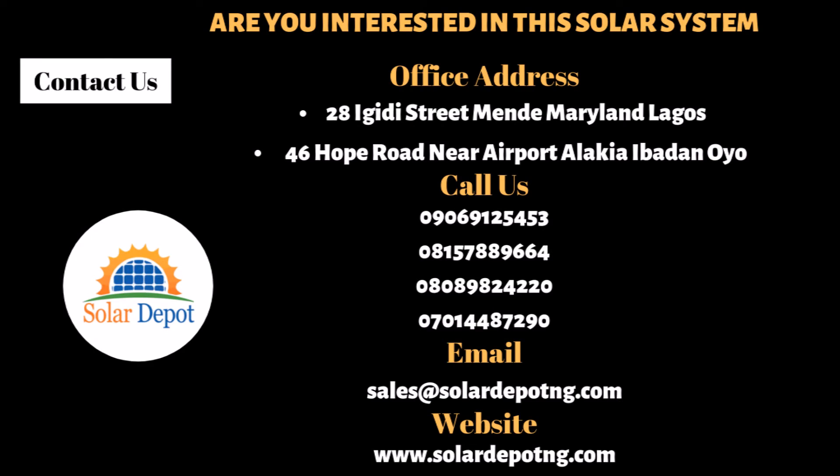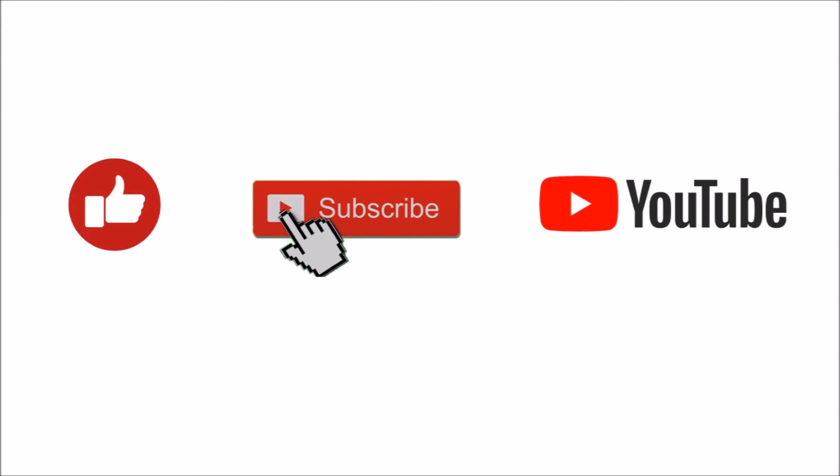Are you interested in this solar system? Do well to contact us via any of the following channels. Also, like this video and subscribe to our YouTube channel. Thank you.